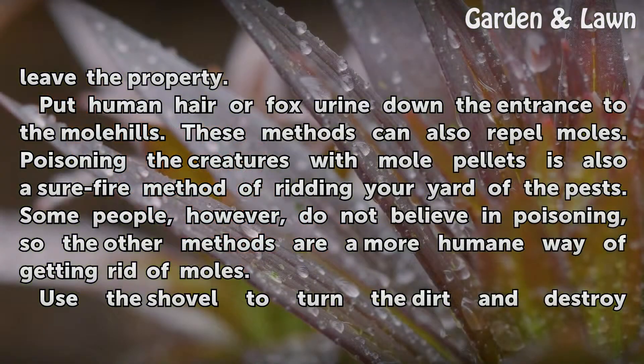Put human hair or fox urine down the entrance to the molehill. These methods can also repel moles. Poisoning the creatures with mole pellets is also a sure-fire method of ridding your yard of the pests. Some people, however, do not believe in poisoning, so the other methods are a more humane way of getting rid of moles.